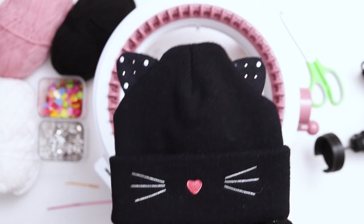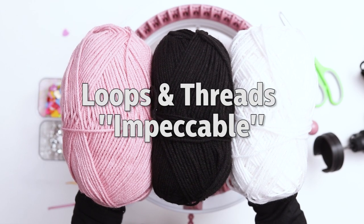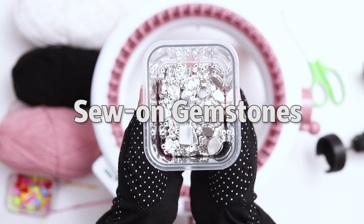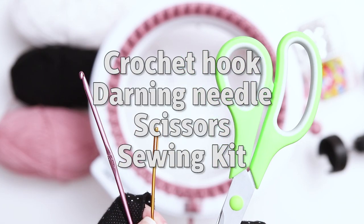Back to our kitten hat. For today's tutorial I'll be using a 48 needle Centro knitting machine. For yarn I'm using Loops and Threads Impeccable yarn in the colors black, white, and soft rose. For this project you'll also need a heart button, some sewable gemstones, a crochet hook, a darning needle, a pair of scissors, and a sewing kit.